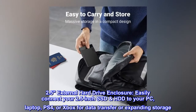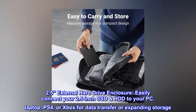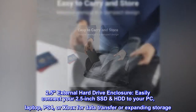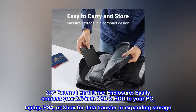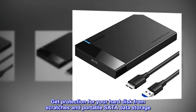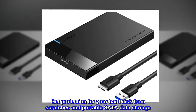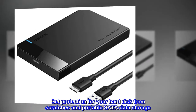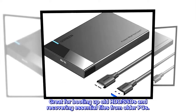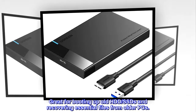Easily connect your 2.5-inch SSD or HDD to your PC, laptop, PS4, or Xbox for data transfer or expanding storage. Get protection for your hard disk from scratches and portable SATA data storage. Great for booting up old HDD SSDs and recovering essential files from older PCs.